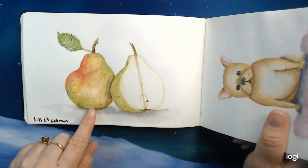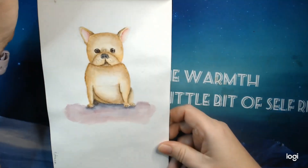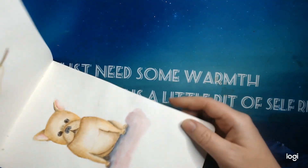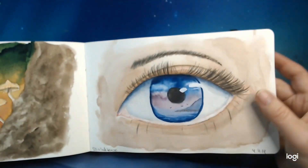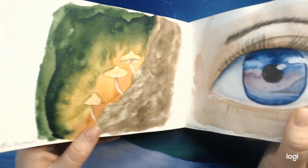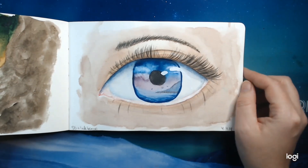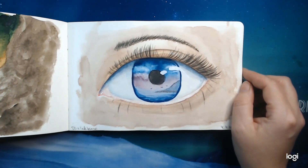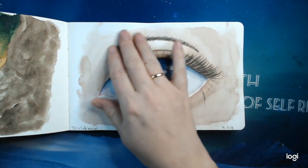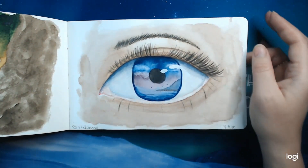I made a couple of pears — that was so much fun to do. There was a pup prompt, so I tried to make a little pup myself. This is also with the Cotmans. Here are some mushrooms, and then I think it was bird or eyes — I was supposed to make two, but if you don't look at that thing over there, I'm quite happy with it.